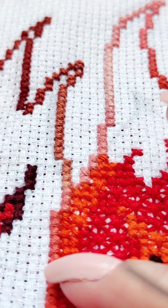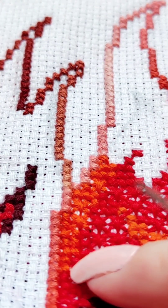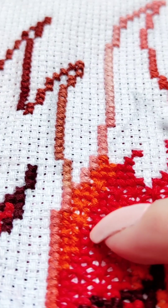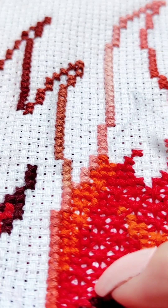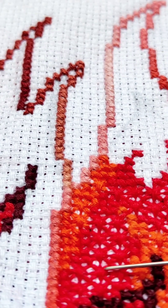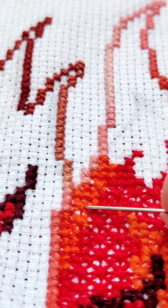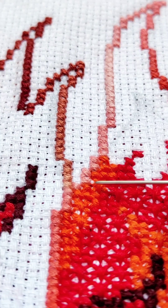Seems like I was in a hurry, thought about something and made a mistake. But nothing critical — all mistakes can be corrected. The main thing is to notice them in time. Let's watch again and carefully check together with an enlargement. I'm doing this.